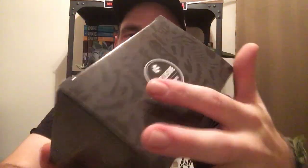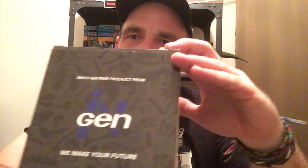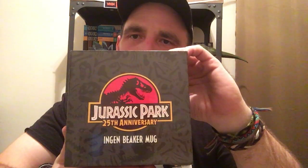This is from Loot Crate, it's an exclusive blue crate, and I like how it says 'another fine product from Jurassic Park — we make your future.' That's a nice touch. This came out 2018, of course 25th anniversary. Just like the previous box, it has a black design with dinosaur bones all over it. This is a really nice design. I love how they put the Jurassic Park logo on the back — I really dig that.